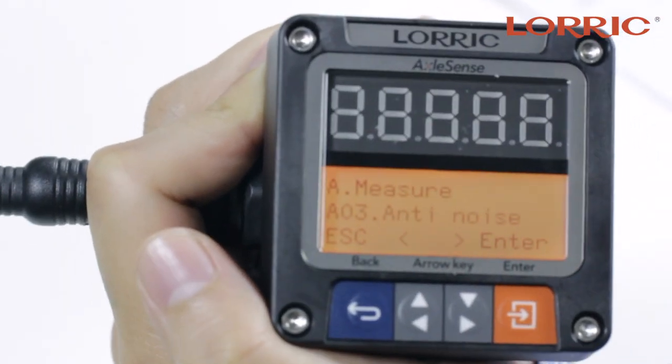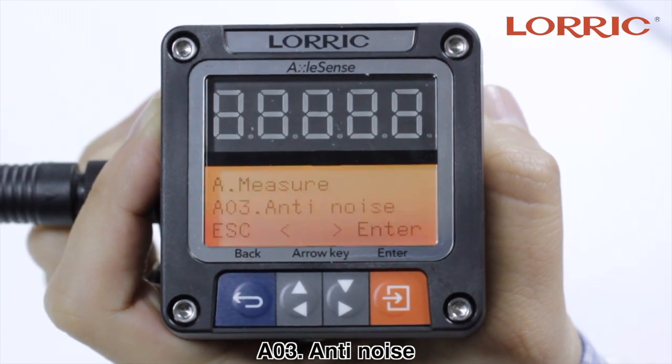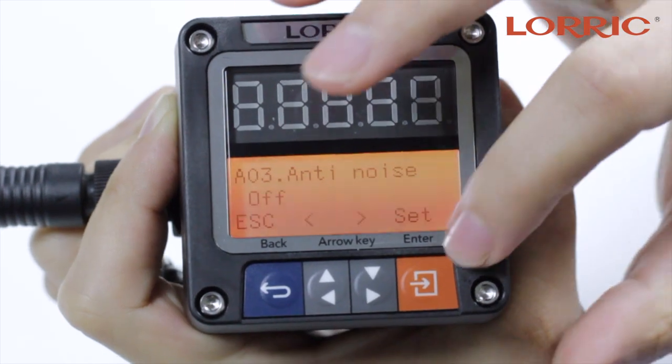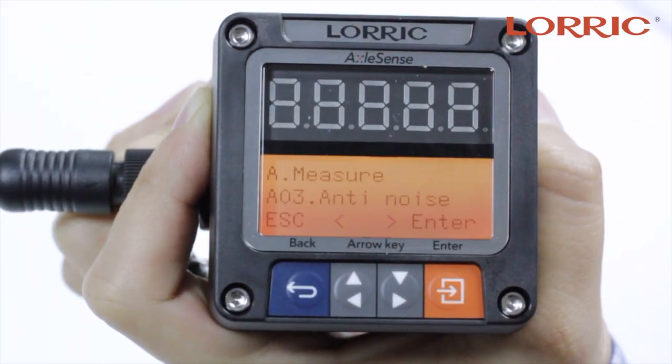Click the arrow to go to A03, which is your anti-noise option. When you click enter, you have the option of either turning it on or turning it off. Then you will click set and save.